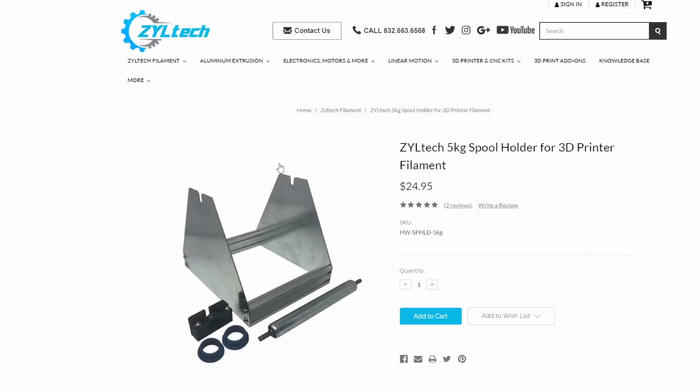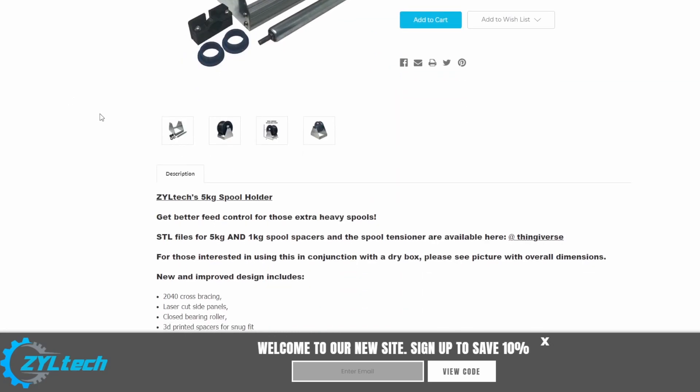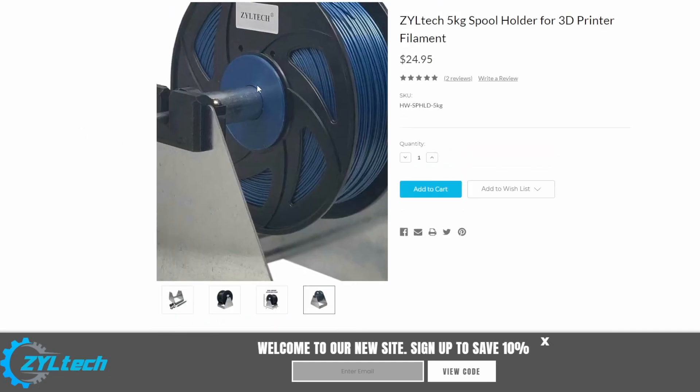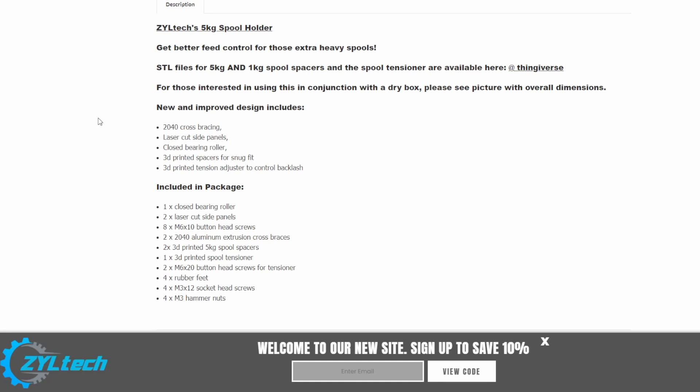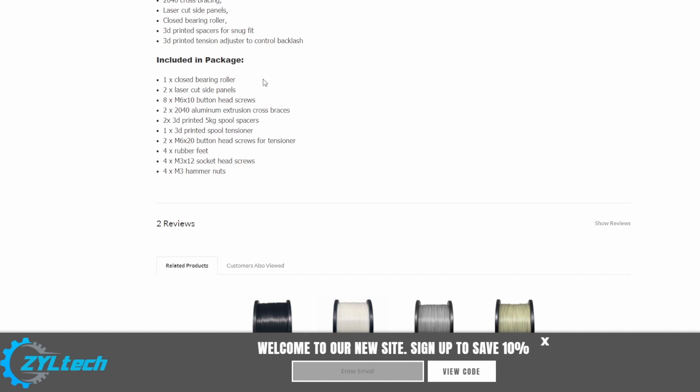Here's a spool holder right here — wow, $24.95, that's a great price. I mean, this thing is built like a tank. It's rock solid. Here's some different angles of it, like I already showed you the one I just put together. It's showing us smaller spools you can use on it also. It's got better feed control for those extra heavy spools. The STL files for the 5K and 1K spool spacers are on Thingiverse — you can reprint those if you ever need them. It's got 2040 cross bracing, laser cut side panels, closed bearing roller, 3D printed spacers for a snug fit, 3D printed tension adjuster to control backlash. Everything I showed you: the bearing, side panels, nuts, bolts, screws, the 3D printed parts, and four rubber feet.